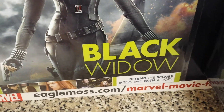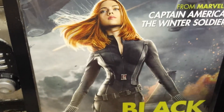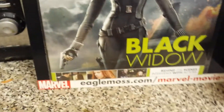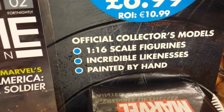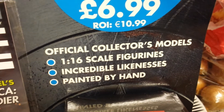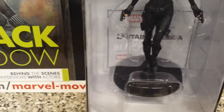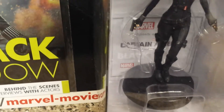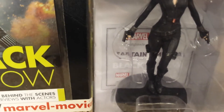It's got behind-the-scenes interviews with the actors and actresses. It's one-sixteenth scale figurines, with incredible likeness and painted by hand. These are official collector's models, so I'm collecting these for a reason.